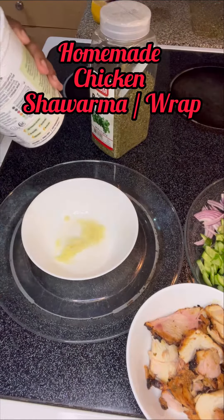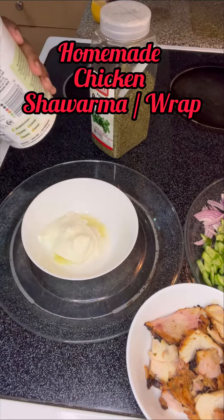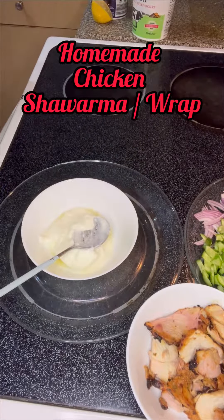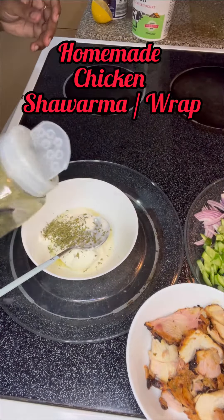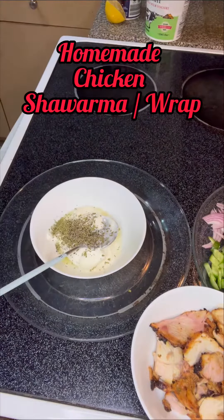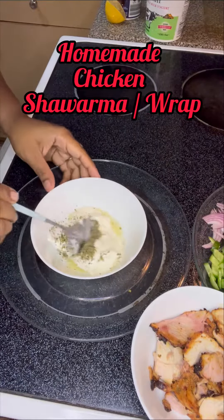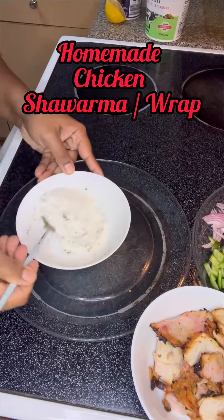Then we need to add yogurt — I added three tablespoons of yogurt — then a few coriander leaves. Then I added black pepper, which I almost forgot. Give it a good mix.